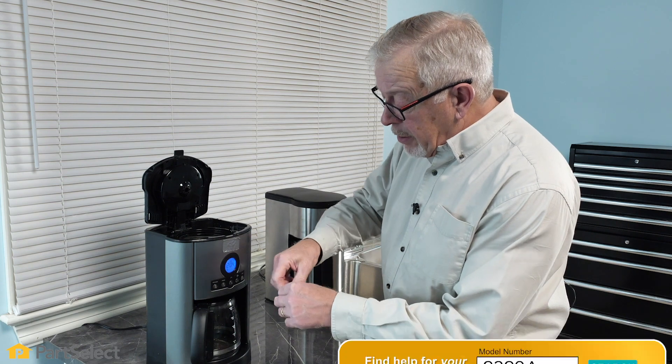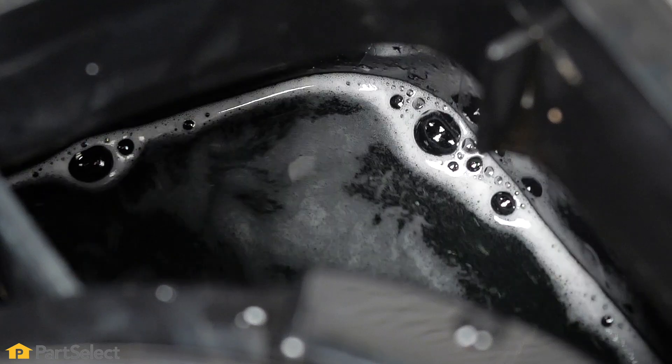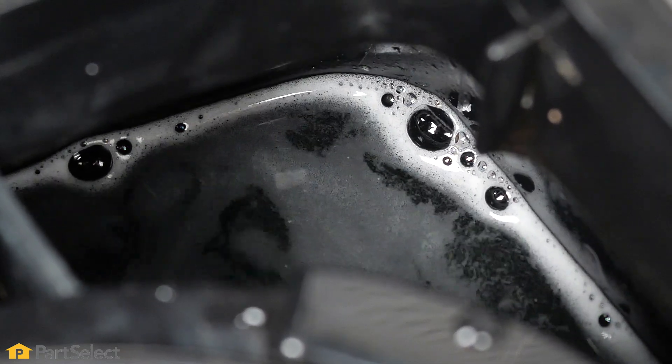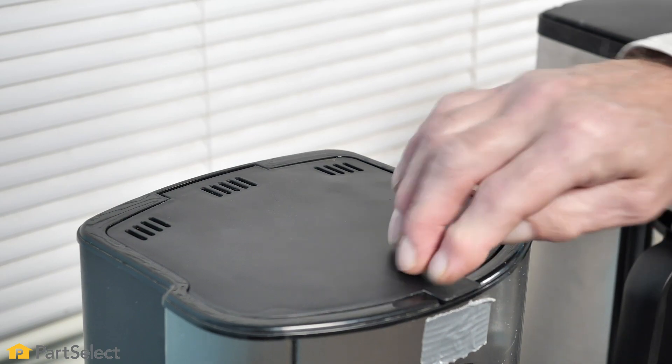Then we'll simply add our denture cleaning tablets. Now that we've added our denture tabs and we can see they're starting to foam a little bit, we'll close up the coffee maker and start a normal cycle.